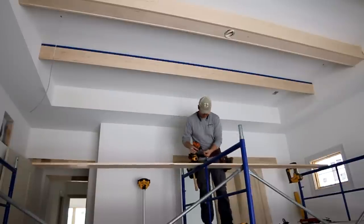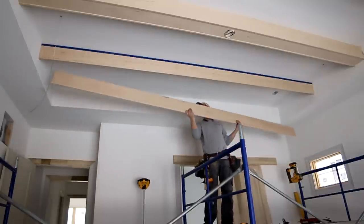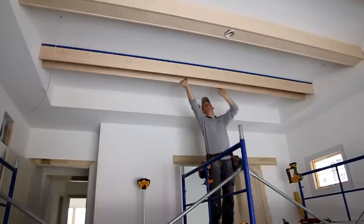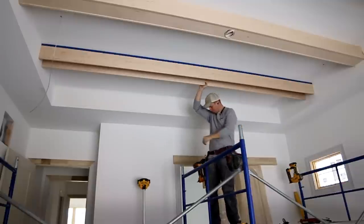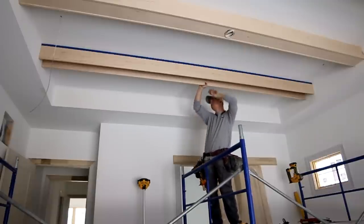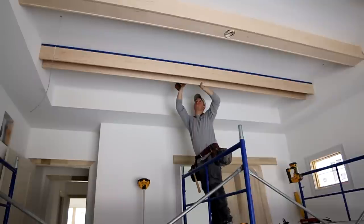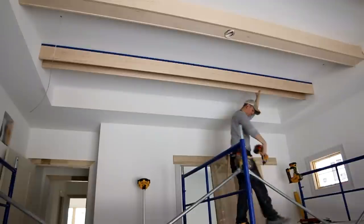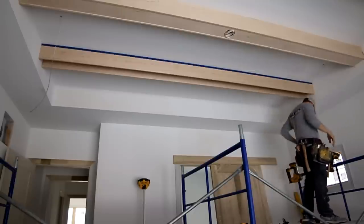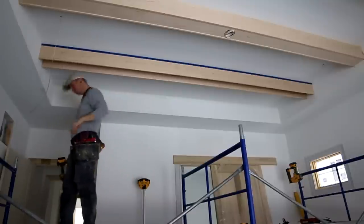I'm going to put both pieces up and then get out my torpedo level to make sure they're both sitting level. Oftentimes they aren't, so I'll adjust the ends of one of the beams to make them level. Since I work alone, I always start in the center of the beam and tack up the center first — it's a lot easier to hold the beam up standing in the center versus on the end. After tacking the center I move to the ends, use the torpedo level, and put a screw in both sides so it doesn't move.